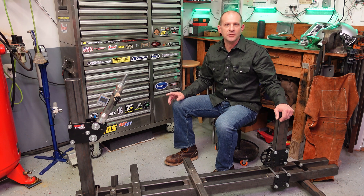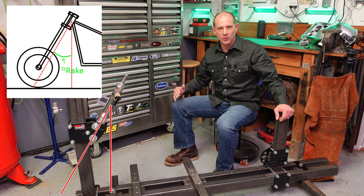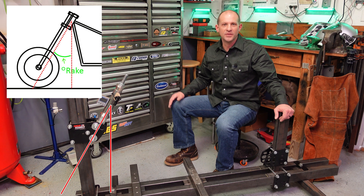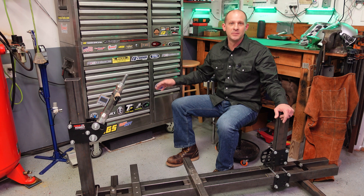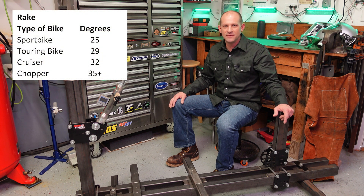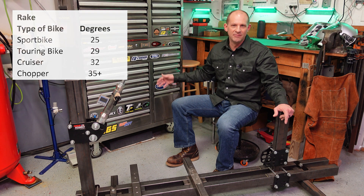Let's talk about rake first. Rake is the angle that the steering neck is tilted backwards from vertical — this is the steering head, not the fork tubes — and it's represented in degrees, with zero being straight up and down. Rake can range from 22 degrees up to as much as 50 degrees in extended chopper builds. Typical values: sport bike about 25 degrees, touring bike about 29 degrees, cruiser about 32 degrees, and a chopper 35 degrees plus.